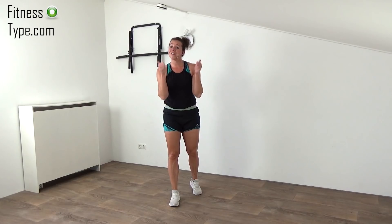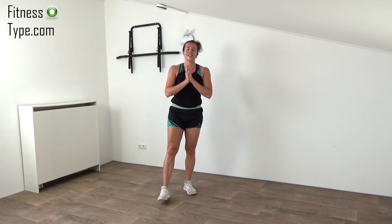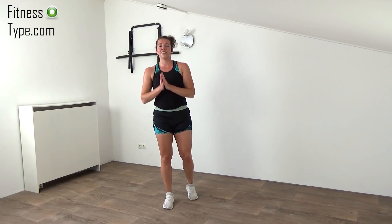Very well done — you've finished this great cardio workout! Give yourself that well-deserved thumbs up. Well done, you did it! I wish you a great day and of course I hope to see you next time in another workout. Subscribe to the channel, leave a comment, and bye — till next time.